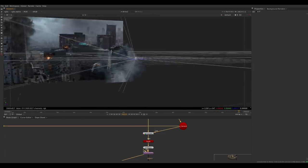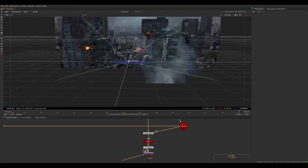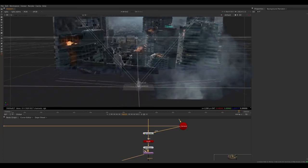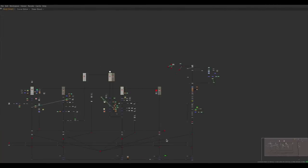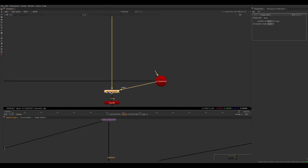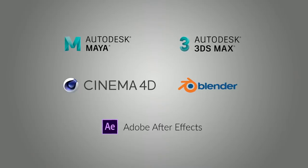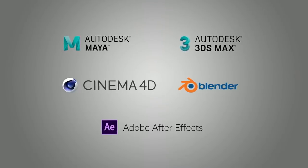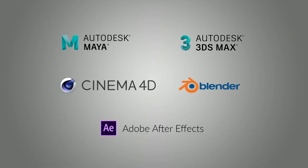Camera projections are not limited to static images. You can project video footage or actors shot on green screen and position them in your 3D set extension. Complex camera projections for VFX are usually done with Foundry Nuke, a compositing software which is a standard in the industry. But this technique is available in almost all 3D packages like Maya, 3D Studio Max, Cinema 4D, or Blender. Some basic 2.5D effects can also be achieved in Adobe After Effects.